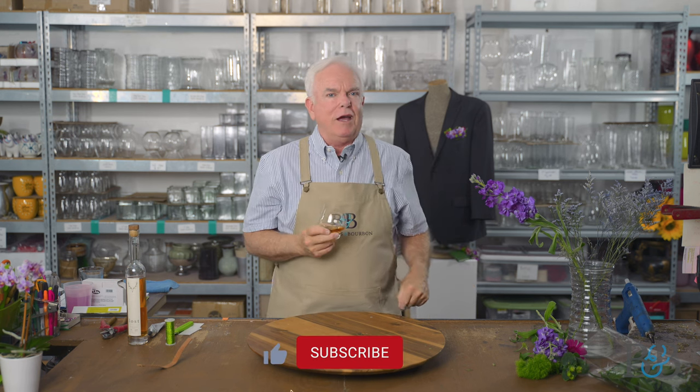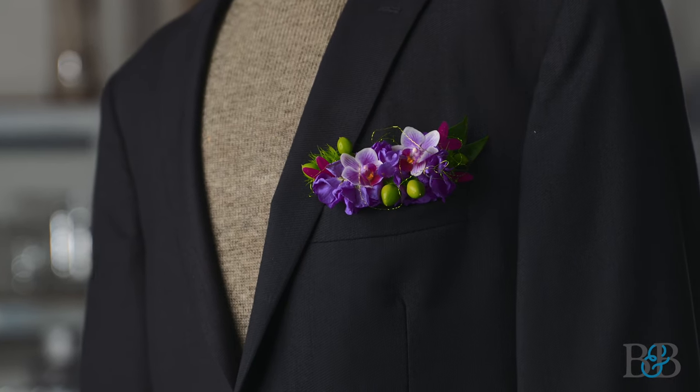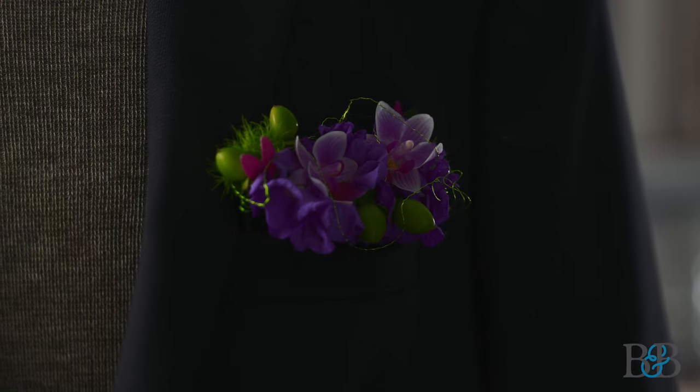That about concludes this episode. Thank you so much for taking the time to watch — please be sure to like and subscribe and hit the bell icon so you'll be notified. Until I see you again, cheers to you and to flowers every day. Take care. Bye.